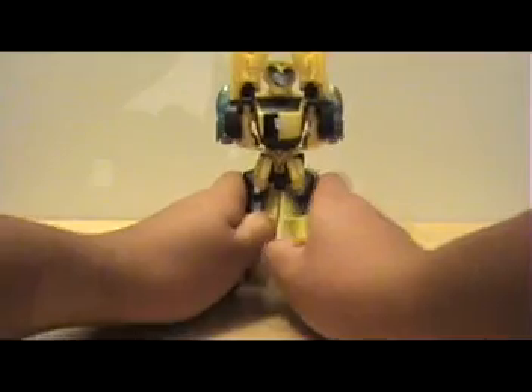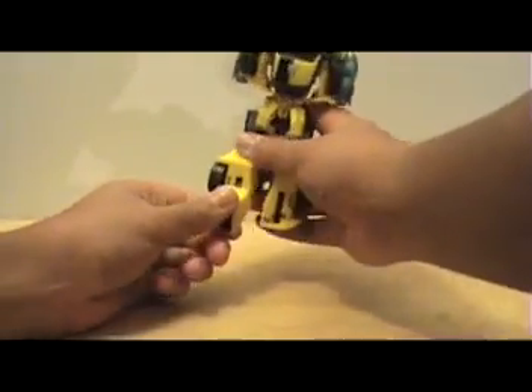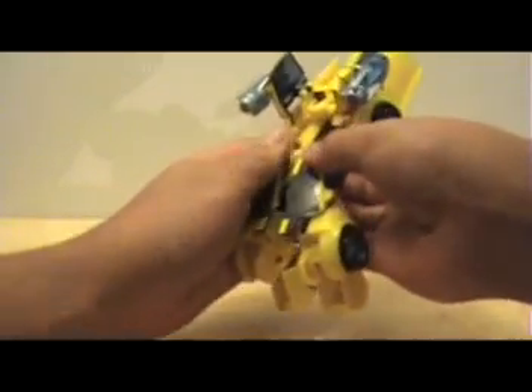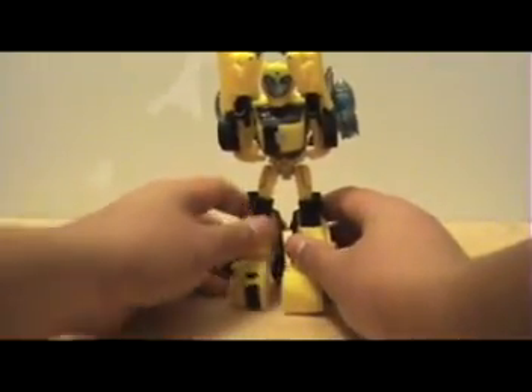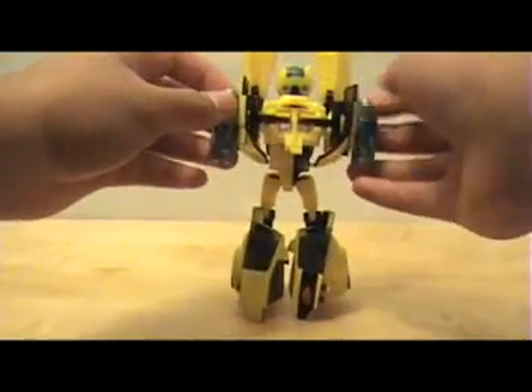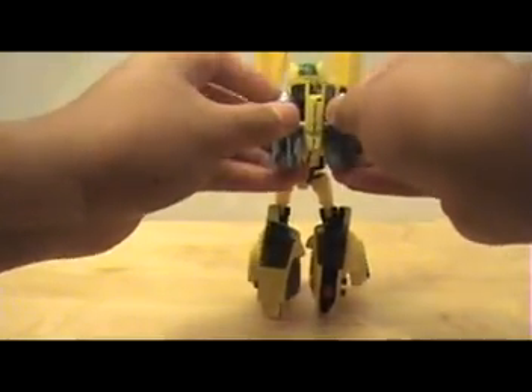Then you'll separate the legs, rotate the feet forward, and push up the feet until they don't move any longer. Then go to the back and rotate these panels. Next, finish the back section before doing the arms because they'll get in the way — just pull them out and connect them by clipping them together.